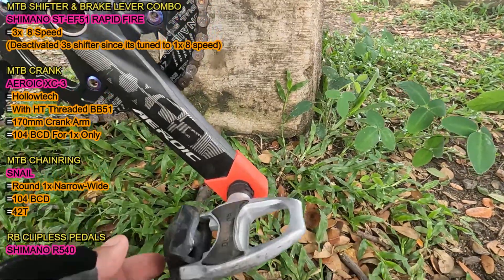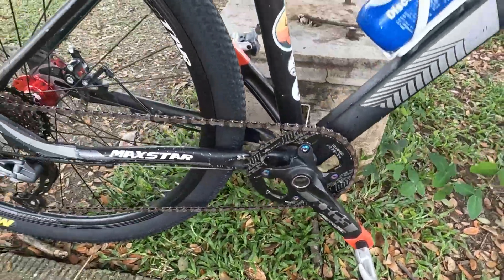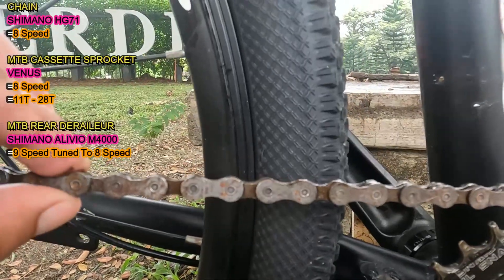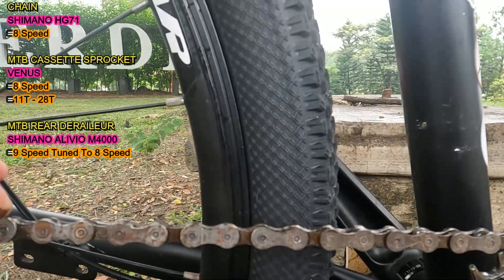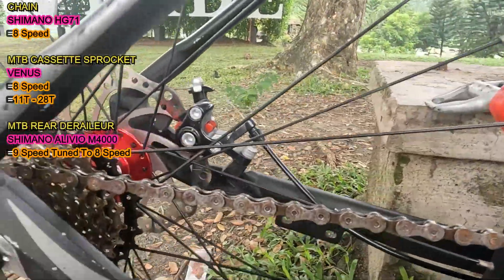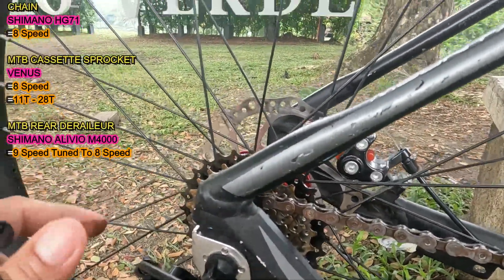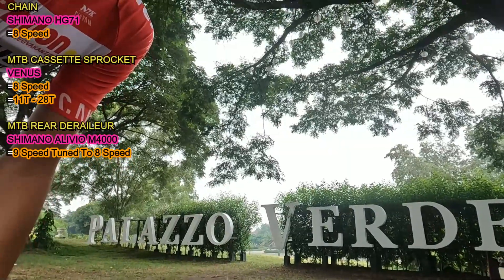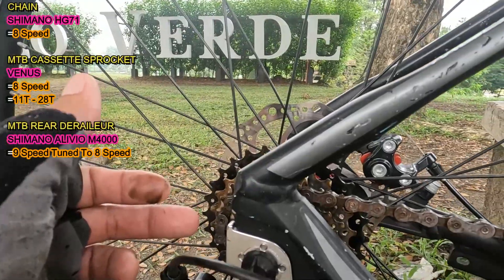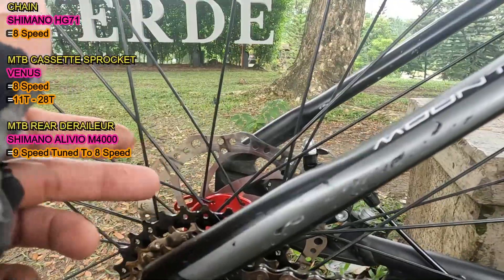Next naman, itong kanyang road bike clipless pedals. Ito yung Shimano R540. Next naman Idol, ano naman yung chain mo? Shimano Hyperglide na pang 8-speed. Ilalagay ko na lang sa screen ano yung model nito. Next naman, ano yung brand ng cassette sprocket mo na mountain bike? Venus. 11T yung pinakamaliit, tapos 32T yung pinakamalaki, na 8-speed.